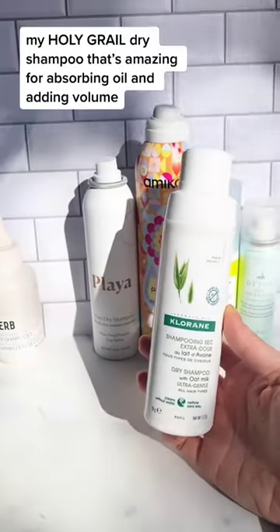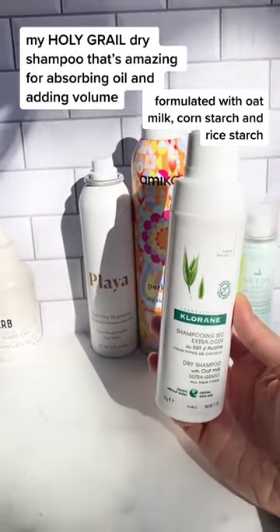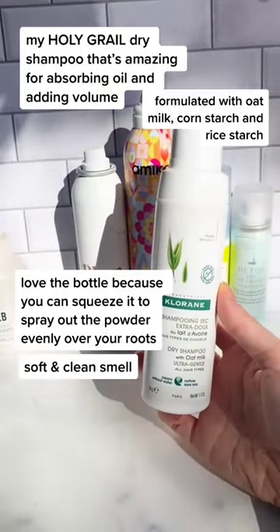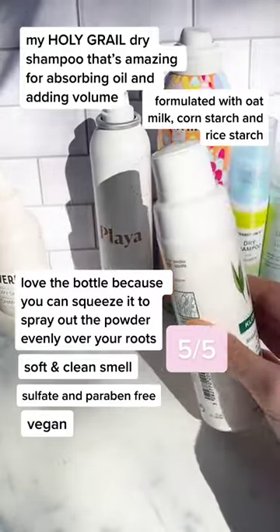Dry Shampoos Part 1. My holy grail dry shampoo is amazing for absorbing oil and adding volume. I love the bottle because you can squeeze it to dispense the powder evenly over your roots. It also has a soft, clean smell that I'm obsessed with. 5 out of 5.